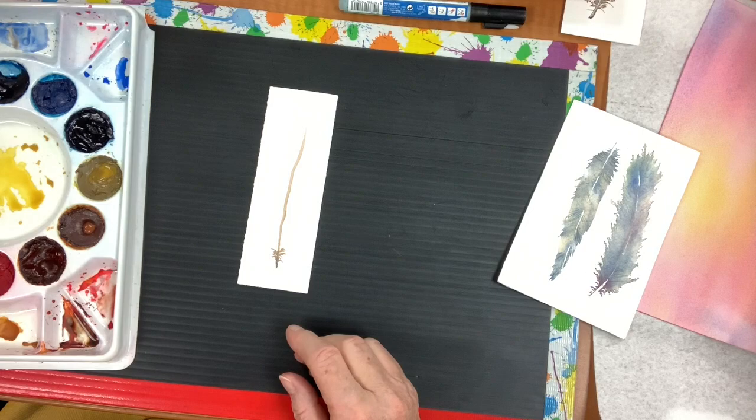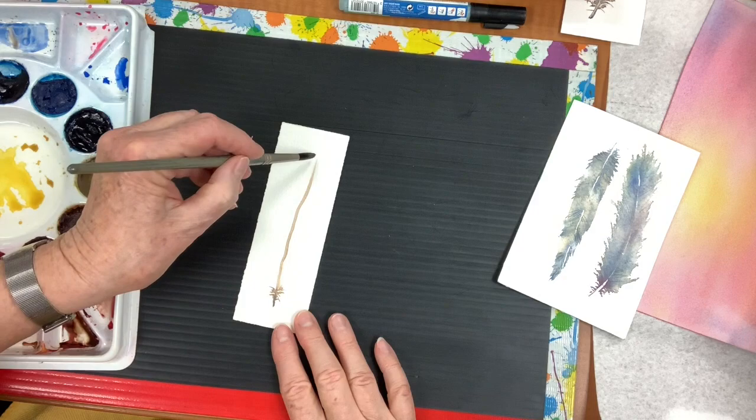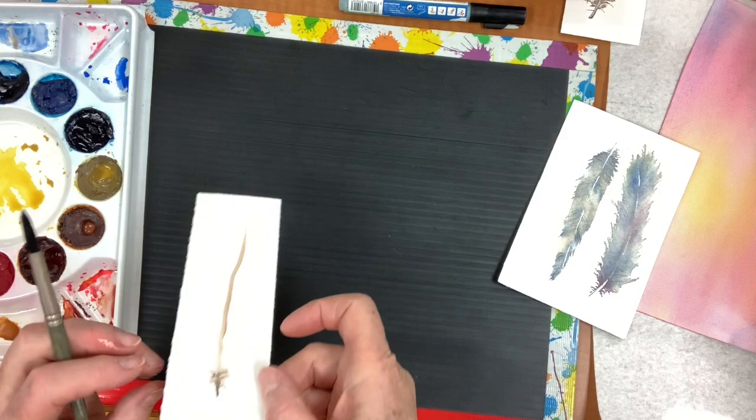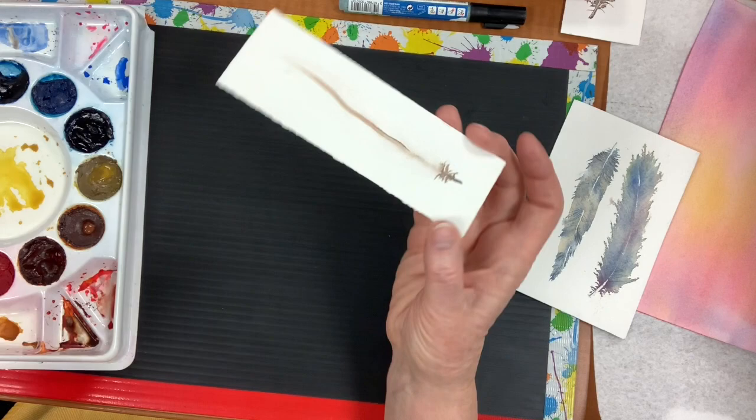Now I'm going to take maybe a little bit of a bigger brush — this one's a number eight. My water is a little dirty but it doesn't matter. I just put some water in a feathery shape. Feathers are such an easy shape, and some are fatter, some are thinner. Some of my paint is going to run a little bit, which is exactly what I want — not too perfect. I put water on either side and there's a little bit of white here which I kind of like.